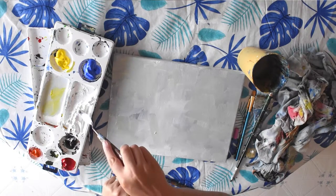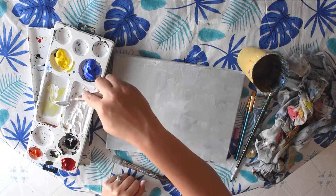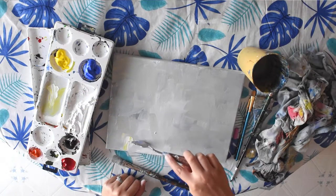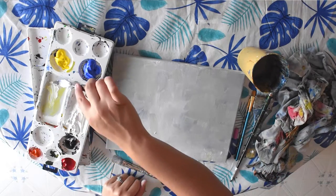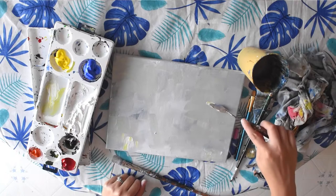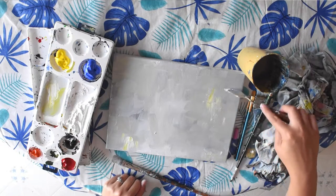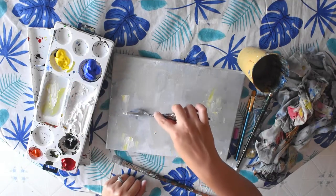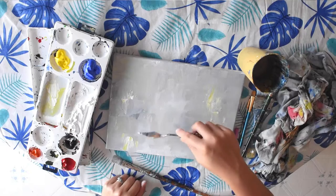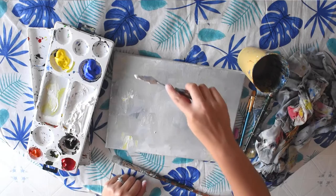So with my palette knife, I can apply some paint so it's a little bit thick in some areas — it just has a different texture to it. If you don't want to use a palette knife and just want to use a paintbrush, that's fine too. It's kind of nice to have different textures in a more abstract painting.